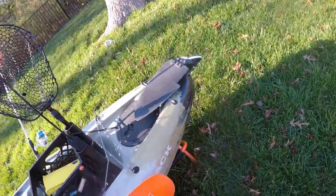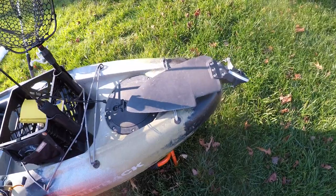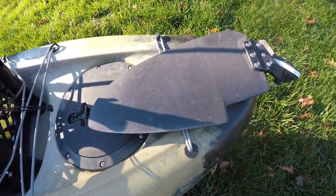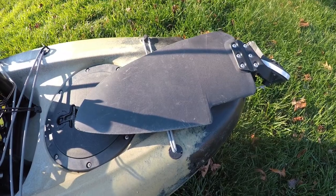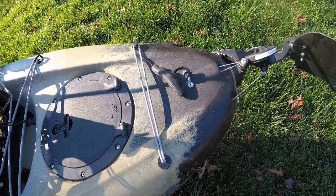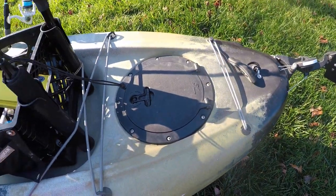Moving to the back, we have the upgraded sailing rudder - it came with my kayak. Being a bigger guy like me, it makes the kayak turn on a dime, which is really really nice. It's a good upgrade.